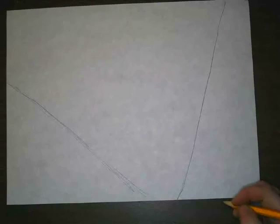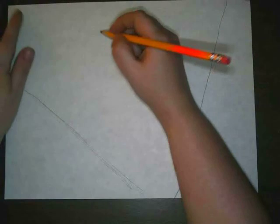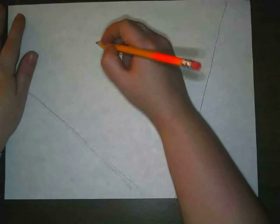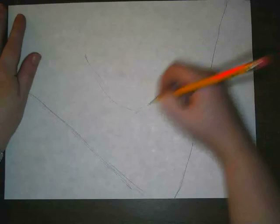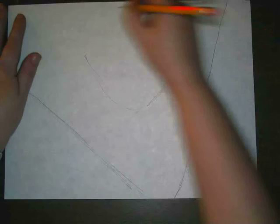I want to start drawing in my lemur, and I want to make my drawing fill up my whole page, so that's why I'm drawing all the way to the edge. I want to draw my lemur's face nice and big. I'm just going to sketch it in right here, drawing lightly in pencil so I can get my shape figured out.